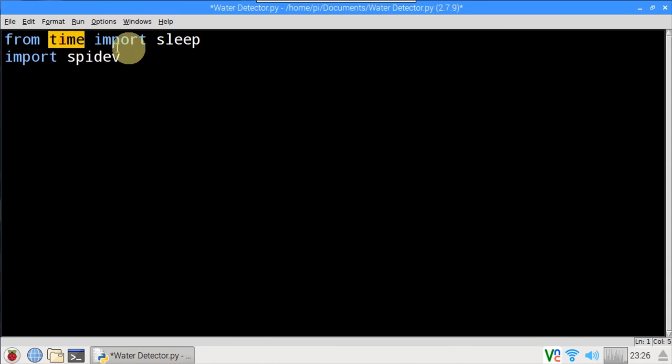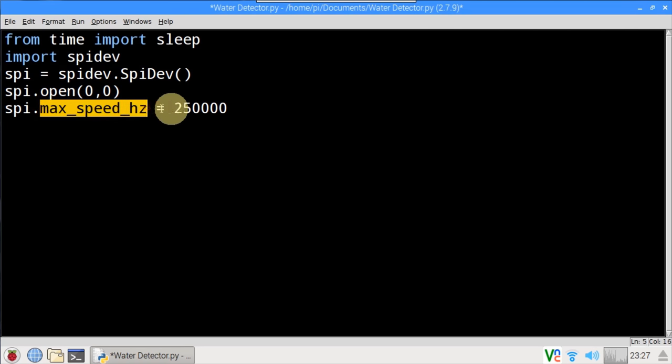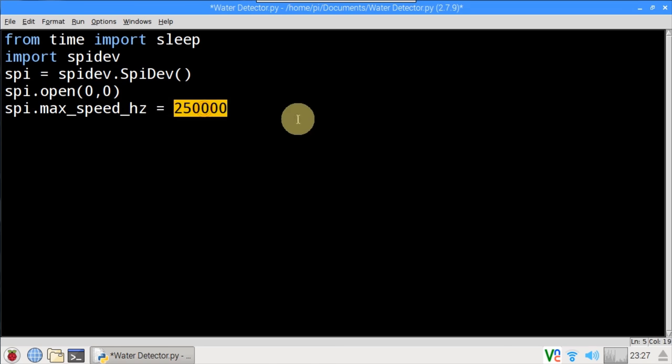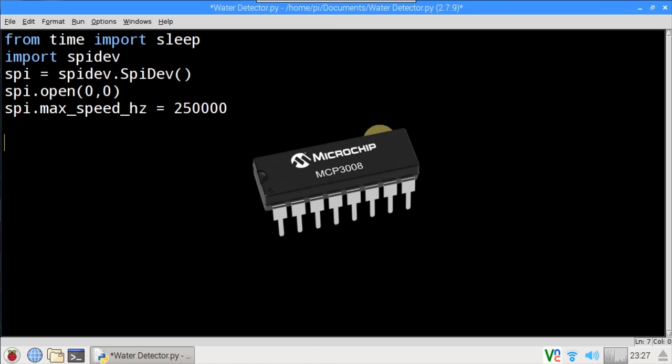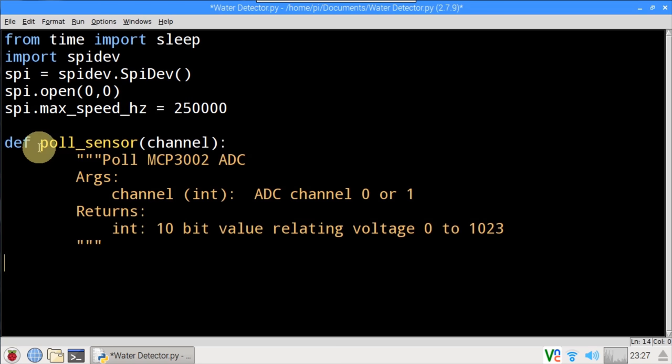From the time library, sleep is imported. The SPI dev library is imported to handle SPI communication. A SPI object is instantiated on bus 0, device 0. The maximum communication speed is set to 250,000 Hz. Adafruit does make a library for the MCP3008, which is similar to the 3002 but with 8 channels. However, during testing I found it's currently not completely compatible. Therefore, we'll just create our own method called PulseSensor to handle reading values from the MCP3002. It's passed a channel argument which can be 0 or 1 because this chip supports two ADC inputs, and it returns a value between 0 and 1023.